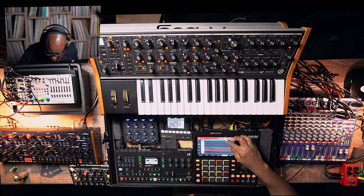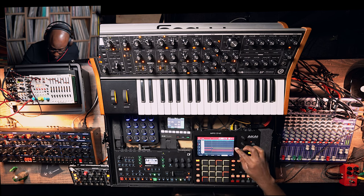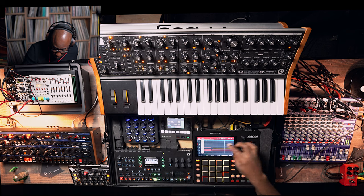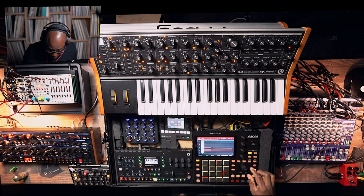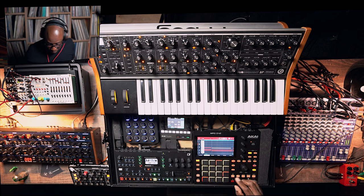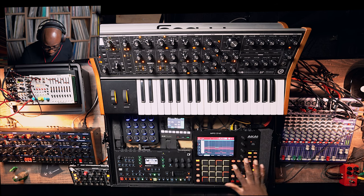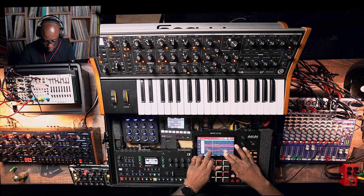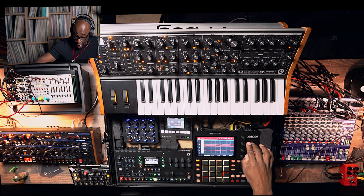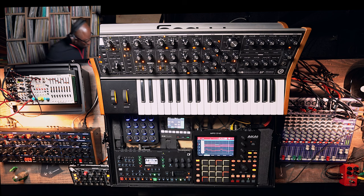There's a note that doesn't really sound like it's supposed to be there — very untidy. Let me take this out and tidy it up later. For now I just want to make sure I've got all my notes playing. Looking nice. I might add a top line over this to sophisticate it out a little bit more — that's for later.